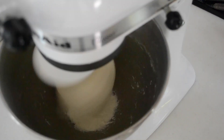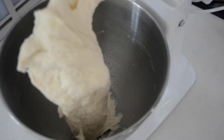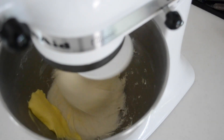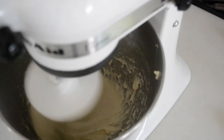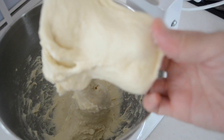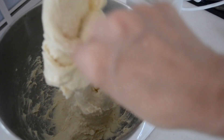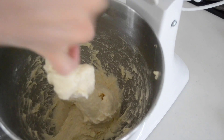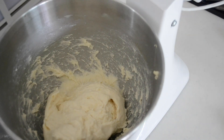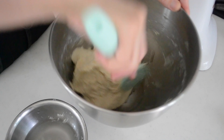Give it a window pane test to make sure the gluten has developed. If your dough stretches paper-thin and is almost see-through, the gluten has developed. Add in room temperature butter and knead for another 3 minutes, then do the window pane test again. The dough doesn't have to come off the sides of the bowl because it is a high-hydration dough — as long as it passes the window pane test, it's okay to proceed.